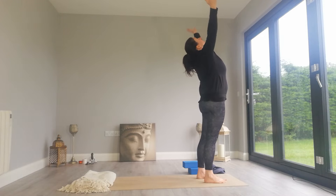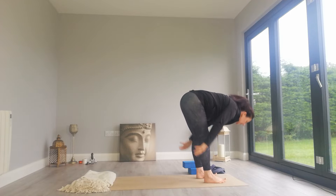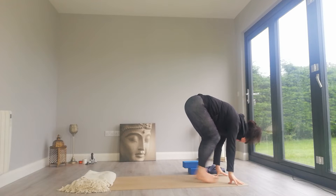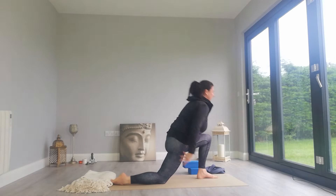Inhale, circle the arms over the head, look up at the palms. Exhale, fold into Uttanasana, fingertips to the floor. Inhale, lift the chest halfway lift. Exhale, step the right foot back, lower the right knee to the floor. Inhale.